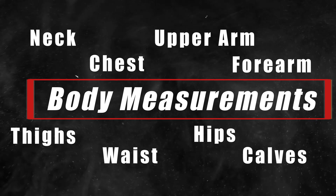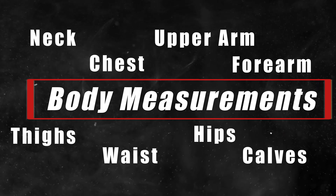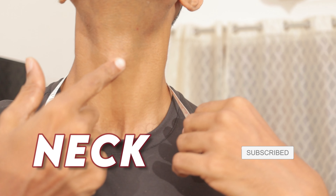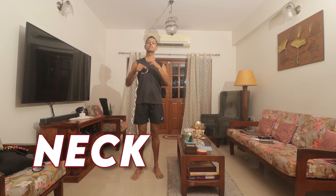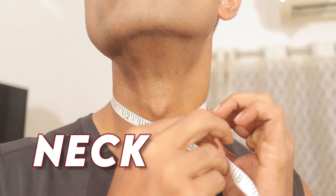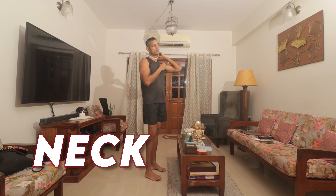So let's get right into how you should use your tape measure to track your weight loss progress. I prefer using the centimeter side. We'll start with the neck — I've got an Adam's apple; women don't have one, so the reference point will be slightly different.